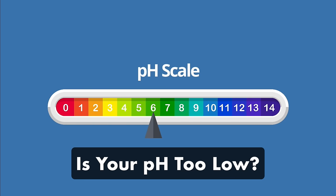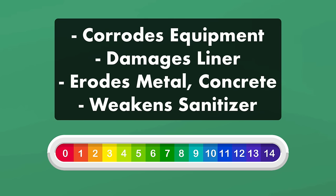Is the pH in your pool too low? Low pH means your water is acidic, and acidic water can corrode your pool equipment, wear down your liner, erode metal and concrete, and prevent your sanitizer from working properly.